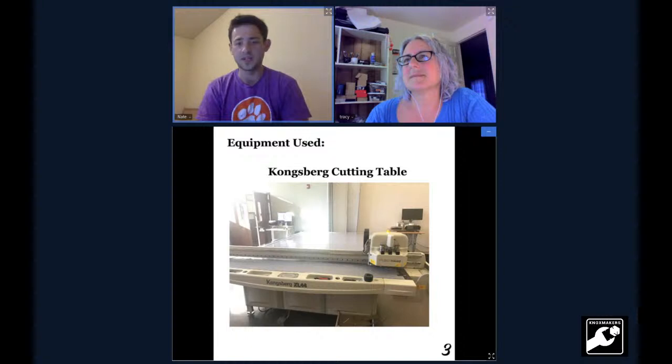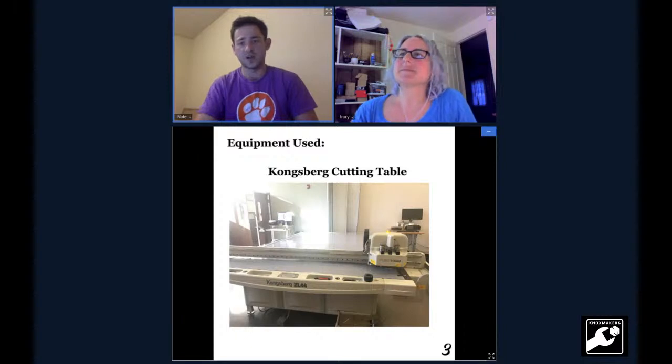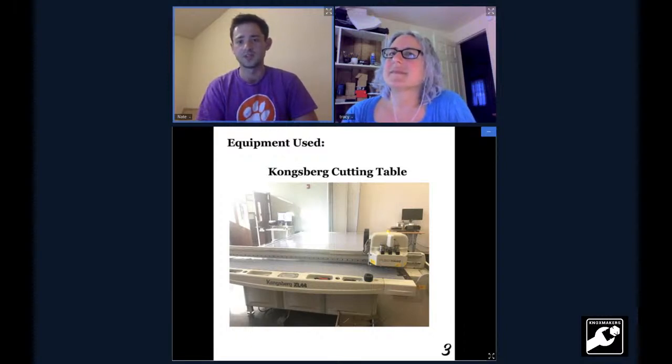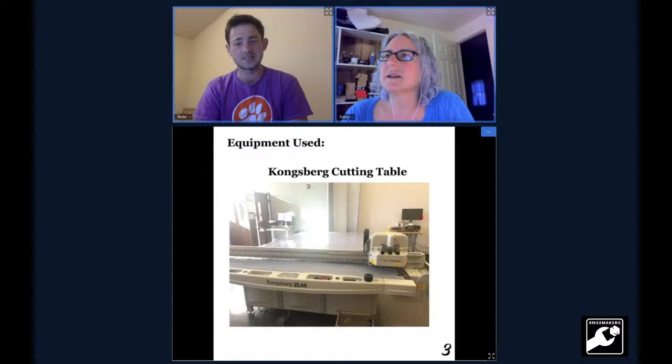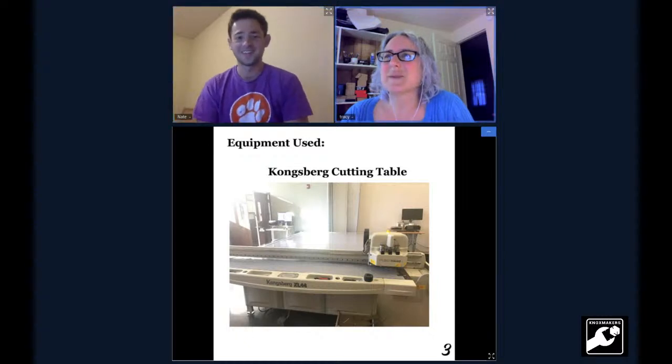The equipment I used is a Kongsberg cutting table — another niche machine for the packaging industry. It's essentially like a CNC router with a really nice exacto blade on it, among other features. It's got a giant vacuum area on the bottom of the table that keeps the board in place when it's cutting and creasing. How big is that? It's pretty big — with a normal standard computer monitor in the back, it's about the size of a pickup truck bed. You can make some pretty cool things with it, but it's pretty limited to paper-based stuff.